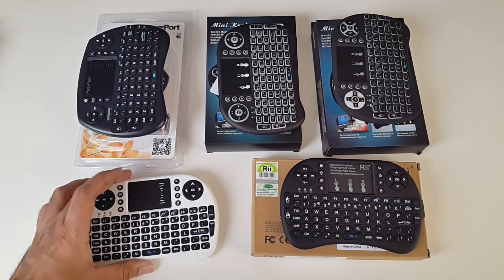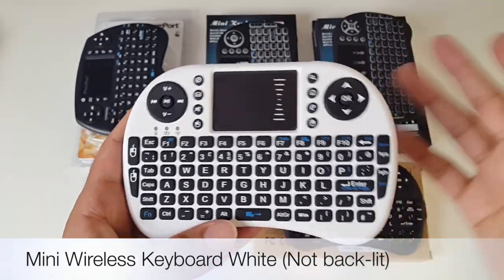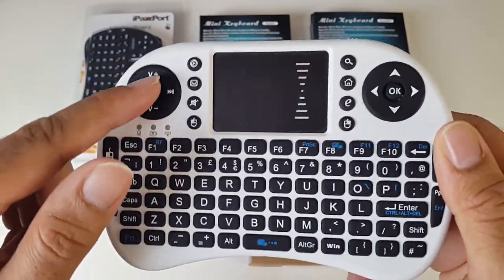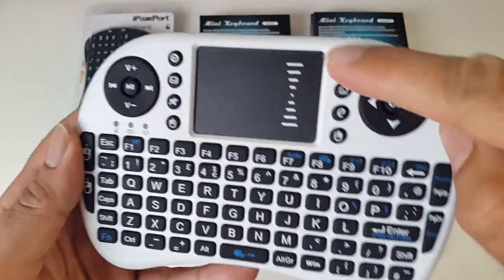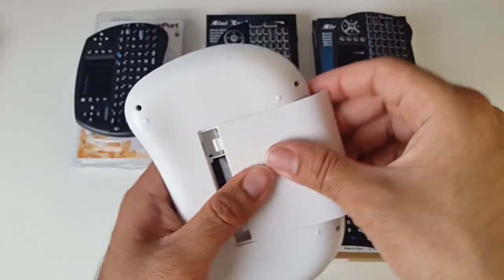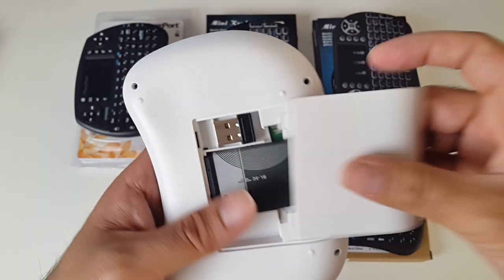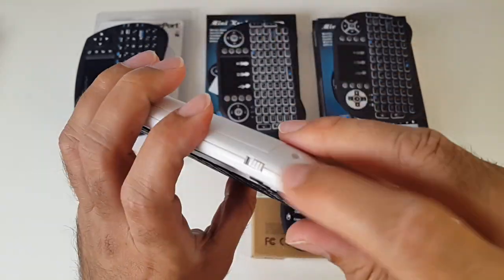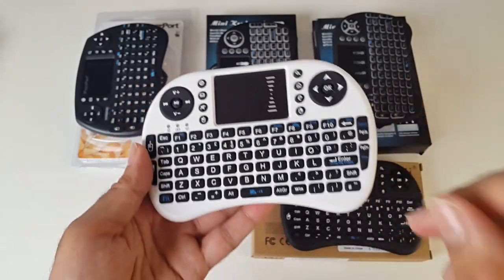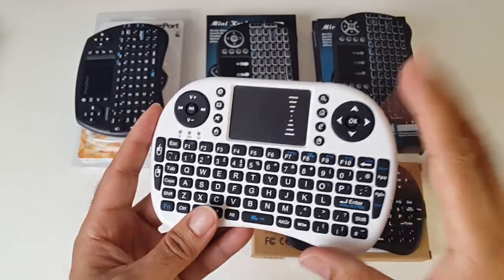Let's begin with this one. This is one of the first mini wireless keyboards I've ever used — a mini wireless keyboard in white. You have your mousepad, navigational buttons, multimedia functions — play, pause, rewind, and volume. You've got shortcuts here and a full QWERTY keyboard. This one takes a lithium battery and it's powered by a USB dongle. You plug the USB dongle into any of your devices, turn the power on, and you're connected. There's no backlit keyboard available on this unit.